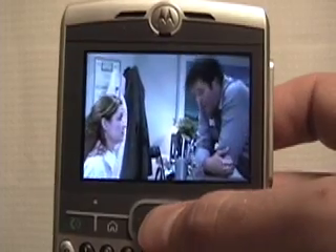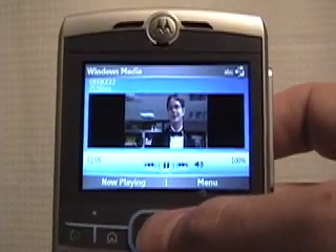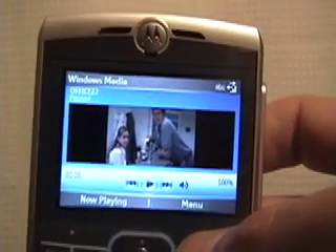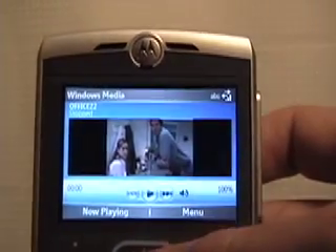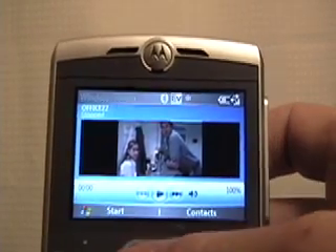If you hit the center button on the D-pad, let's pause it there. The media player works the same way for music — music works fine, it's just like any other Windows Media Player, basically. We'll go down to stop the file and hit the home screen to go back to the main menu.